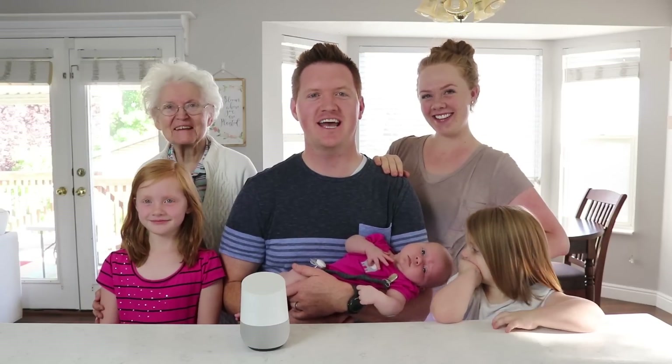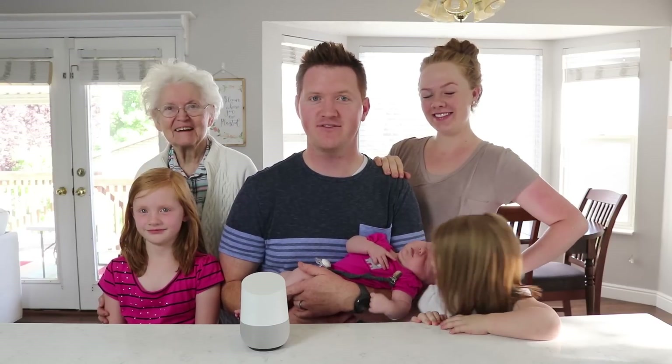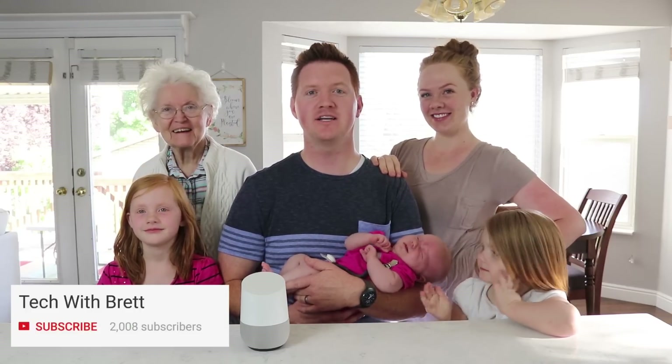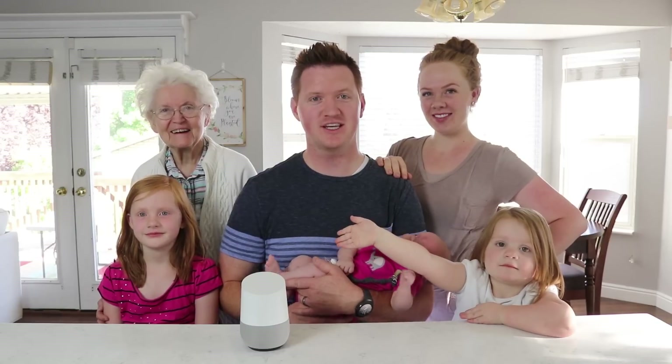Thank you so much for joining us today to learn all about how to set up multi-user on the Google Home. If you have any further questions, please leave a comment below and hit the subscribe button so you can be notified of my new and upcoming videos. Thank you so much for watching — we'll see you on the next one.